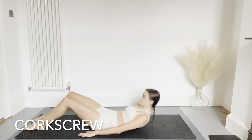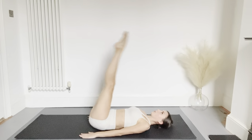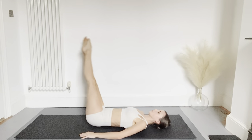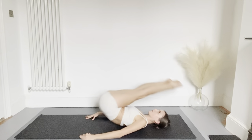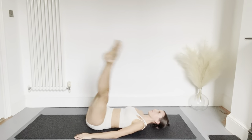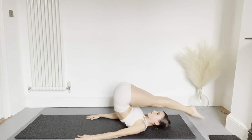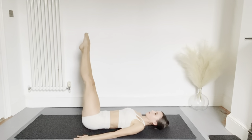We're going to do corkscrew — extending the legs to the ceiling, keeping them together, creating a circular motion going around clockwise or anti-clockwise. We're going to do this with the hips off the floor and the feet circling behind the head, dropping down and around again — the feet never touch the floor. Now going around the other way. You can use your hands to stabilize yourself. Rolling back down and relax.